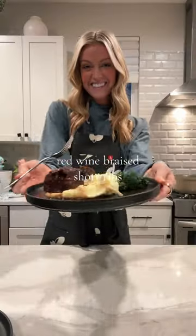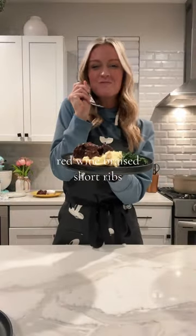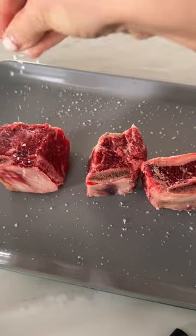These red wine braised short ribs are my new favorite thing to make. They're actually so easy to make and my husband loves them.